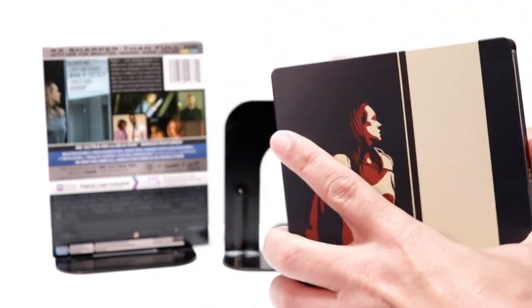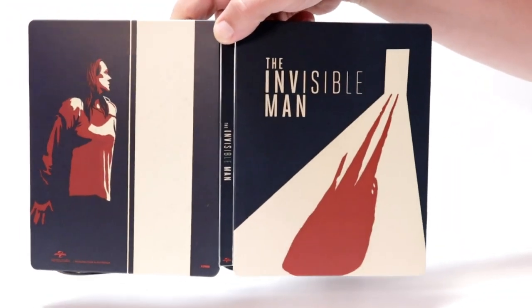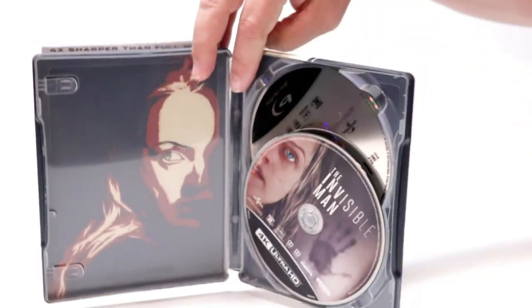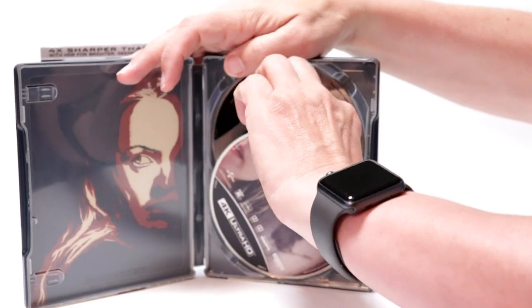Here's the back. When we open it up, it's got a nice continuation from the front to the back — not too bad. On the inside, it does come with a digital code, which I've already removed, and we have our 4K disk here in the front.